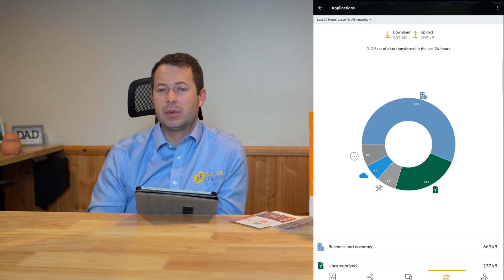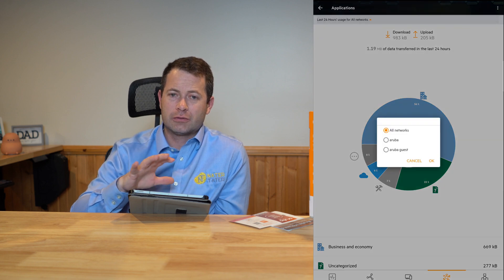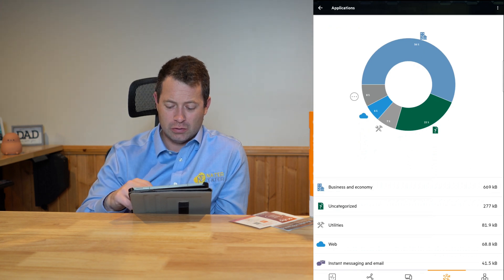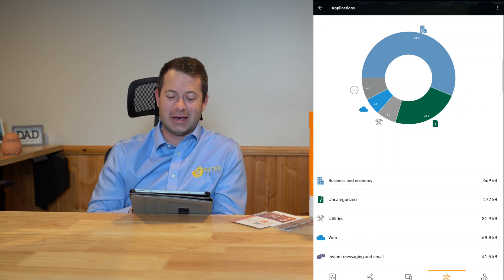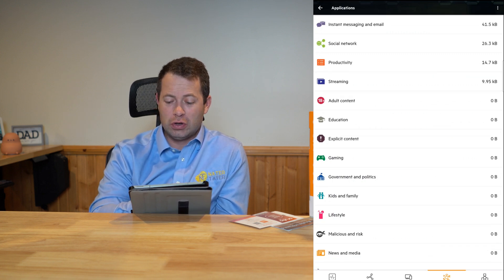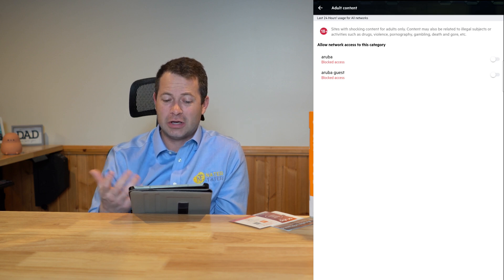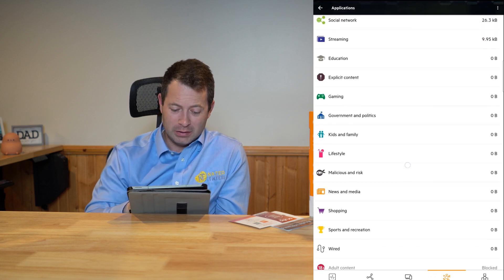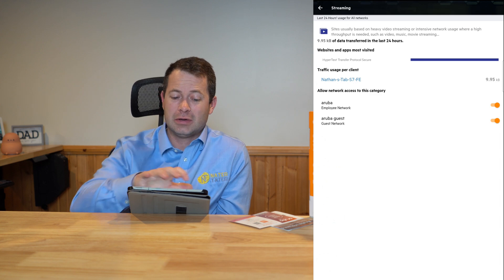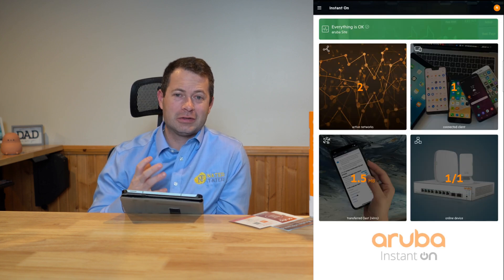Down in the application section, this gives you more insight into device usage. It shows the last 24 hours of usage across all networks, and you can filter it by the main Aruba network or Aruba guest. It breaks down what services are being used. You can see things like adult content listed and go in and block it for either or both networks — employees and customers. You can do the same for gaming and streaming; just cut it off and block that type of content so people aren't using those services at your business.